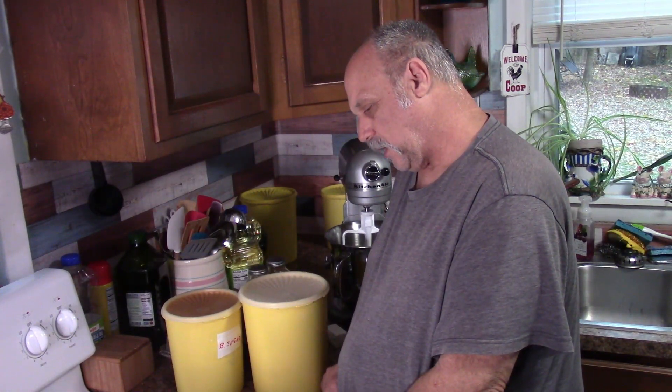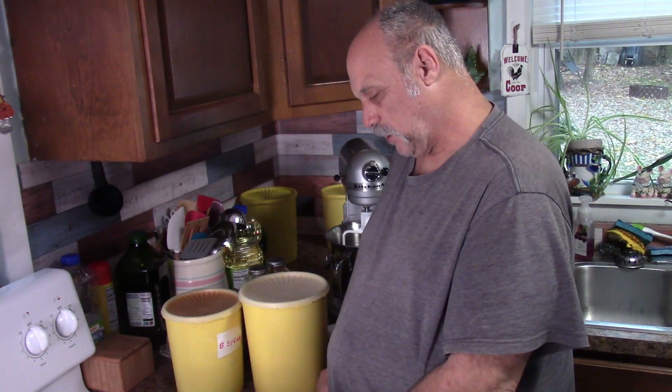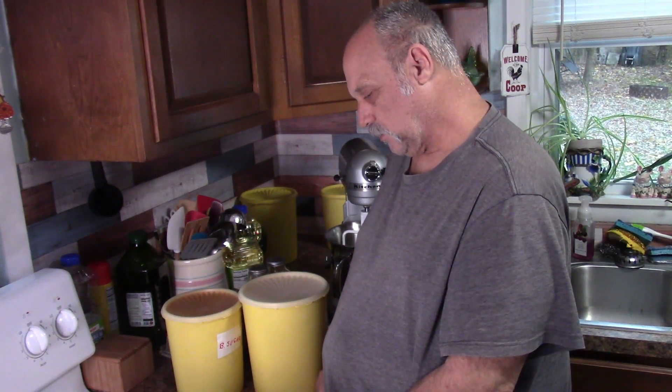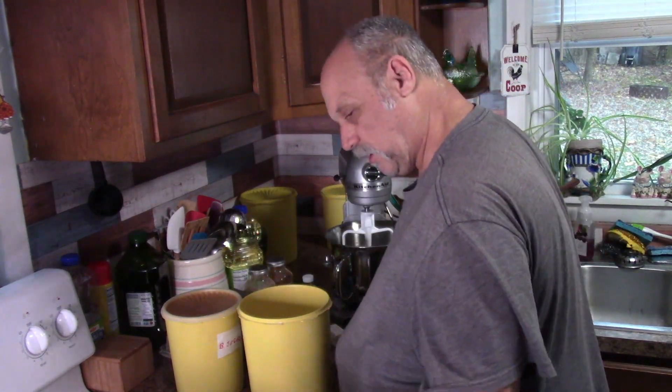I love gingerbread mint. If the gingerbread mint cookies turn out today, I will try the ginger snaps later. I wanted to do this and I found this recipe, so we're going to try to make some gingerbread cookies today.